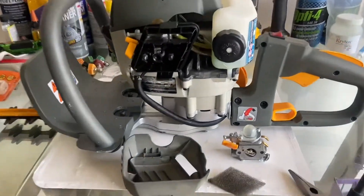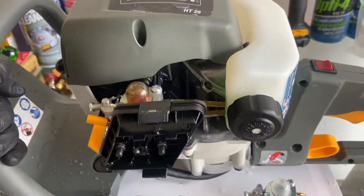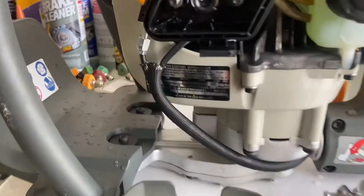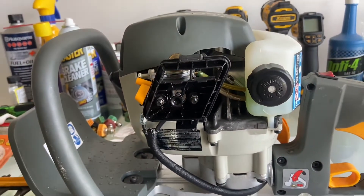Today I've got a little project: a bad carb on this Ryobi HT26 Hedge Trimmer. I actually got it started, but it runs terrible. This unit's from 2015. Doesn't idle — you hit the gas, you get nothing.